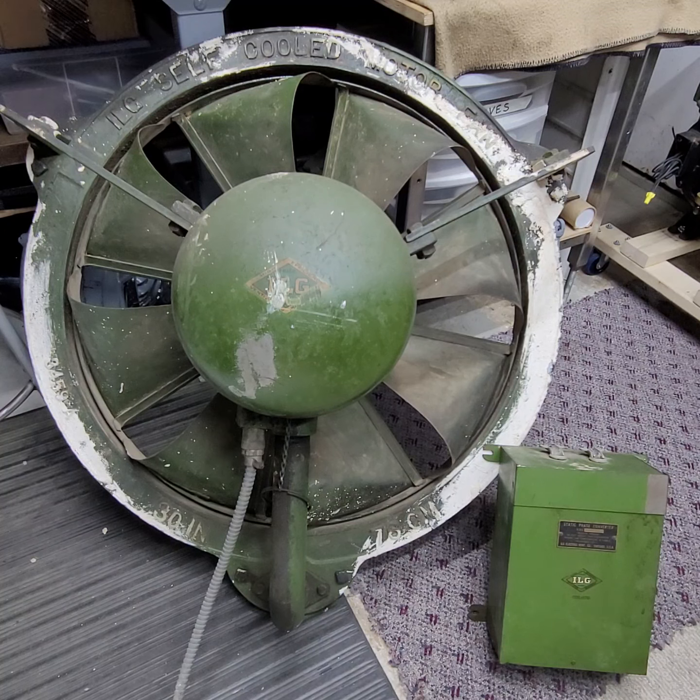He took the fan down and couldn't bear to just scrap it or get rid of it, so he put it up for sale and fortunately I was able to buy it. This is just really cool for me — I've always wanted to get a 30W. For me, the 30W is the smallest of the bigger-size W fans for ILG.